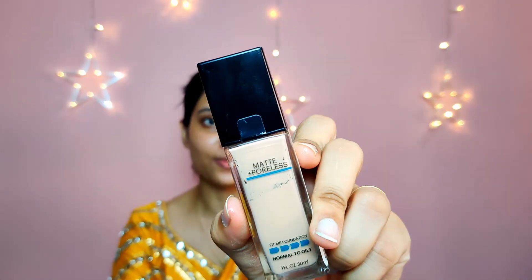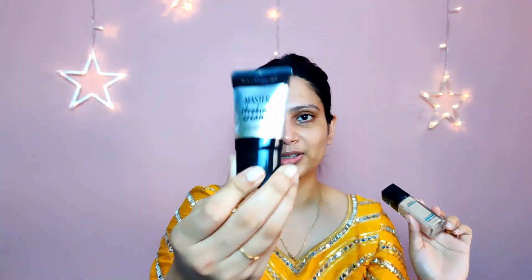Once you're done with the primer, we'll move on to the foundation. I'm going to be using the Matte Fit Me Poreless Foundation by Maybelline — this is my absolute favorite, I literally use this in all of my videos. Along with that, I'm going to be using the Maybelline Strobing Cream. Take your regular quantity of foundation on the back of your hand, and if you've taken two pumps, just take one pump of the strobing cream — so it's always a two-to-one ratio. Then I'm just going to mix it out with my fingers.